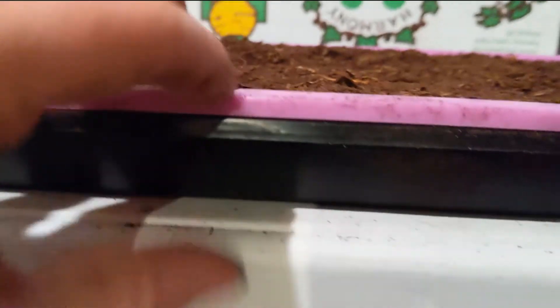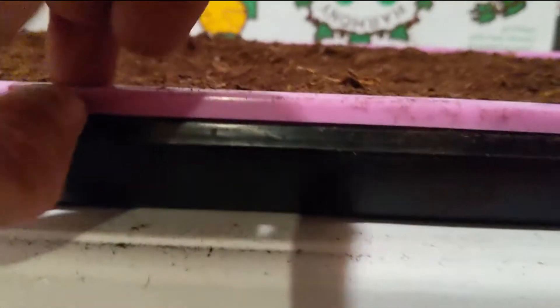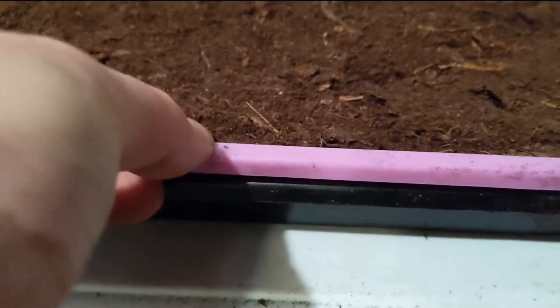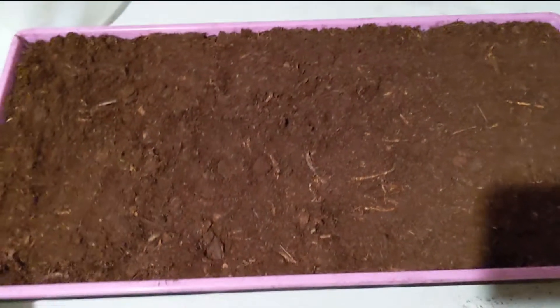So these are the normal trays that I use. I got them from Bootstrap Farmer. They are little about two-inch trays, shallow trays, 10 by 20. I really like them. They're rigid. They're not like the kind of cheap, flimsy ones that you get at a big box store. So they've come in really handy over the year that I've been using them.